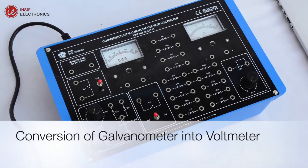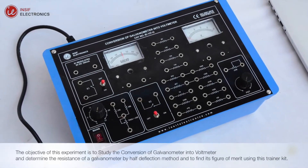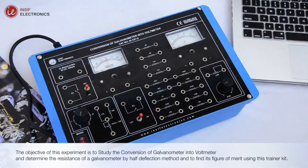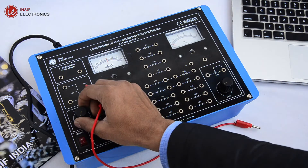The objective of this experiment is to study the conversion of a galvanometer into a voltmeter. One can determine the resistance of a galvanometer by the half deflection method and find its figure of merit using this trainer kit.